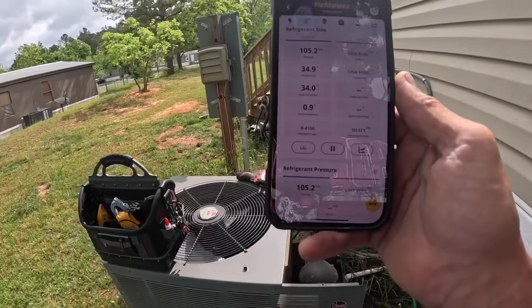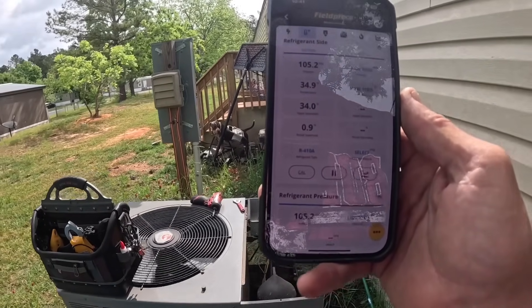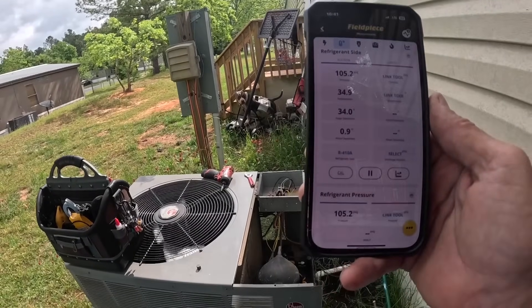Superheat is low — in fact it is down to like zero. I'm about to show you why.